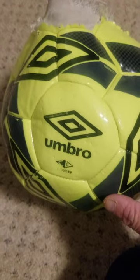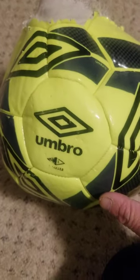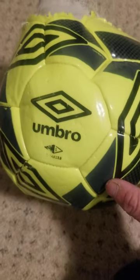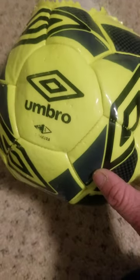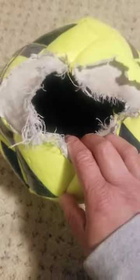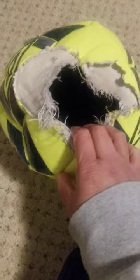I bought this from Walmart for $12 — this is the Yubro Ceramica 2.0. It only lasted me a few days and look what happens: when you do a hard kick, it ripped. What is this? Single stitch? It's not worth buying.